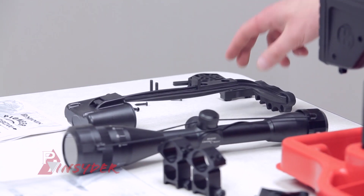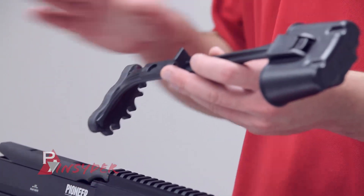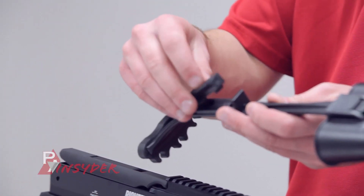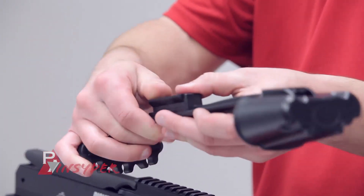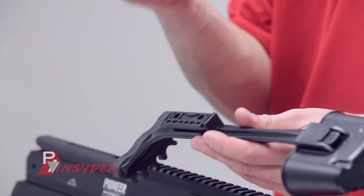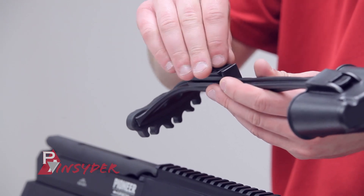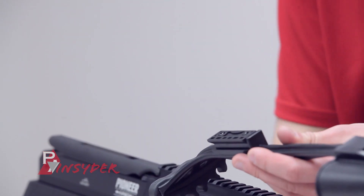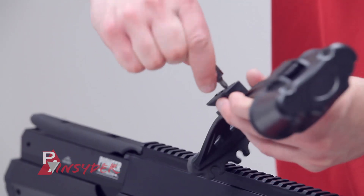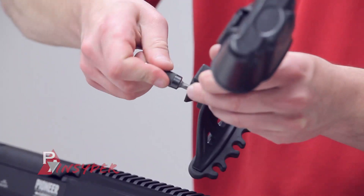Next step, we're going to mount the quiver. First we have to mount the quiver attachment piece. Grab your quiver, grab your attachment piece, simply press fit it in, then screw it in. It comes with two Phillips-head screws — you will need a screwdriver for that. Simply place them in there, screw that in, get it nice and snug, and then we're ready to move on to the next step.